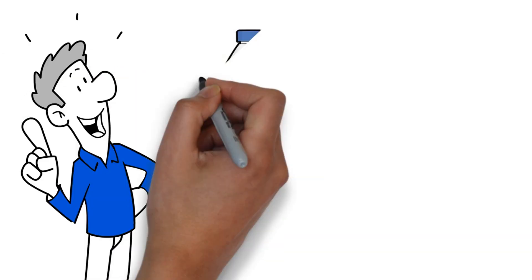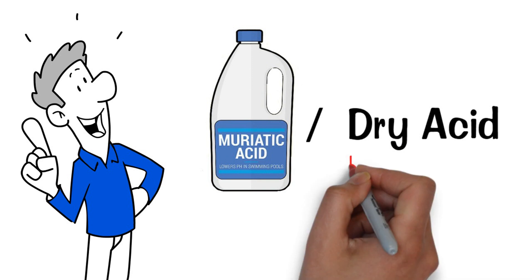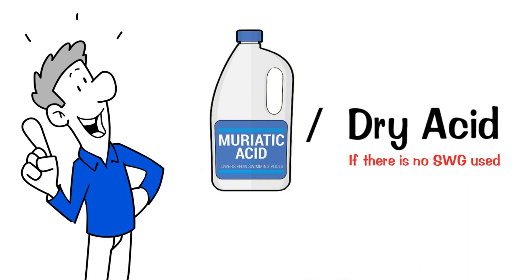Muriatic acid is the preferred method to lower pH. However, one can use dry acid as well, as long as there is no saltwater generator being used for sanitation.